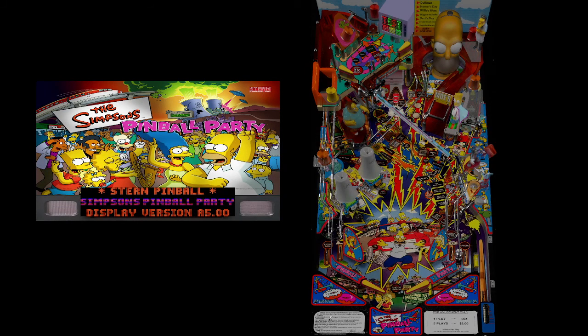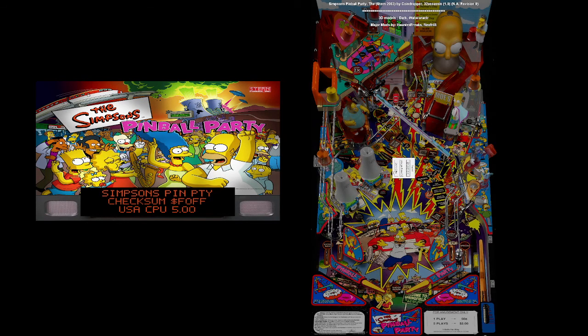Yeah, it was called Simpsons — the table was called Simpsons Pinball Party. No, that's a different version. Okay, I'm not going to edit this video. That is Simpsons Pinball Party. Let's see — Simpsons Treehouse of Horror. Yeah, there you go. The table's working.